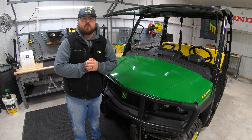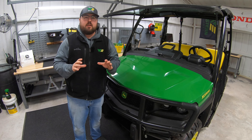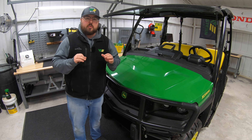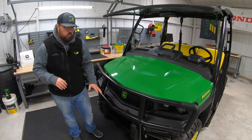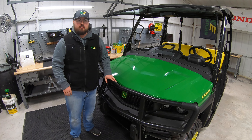Hey guys, this is Brent with Western Equipment. Now one thing that most people can never get enough of on their utility vehicles is extra lights. So in this video I'm going to be showing you how to install the front brush guard work lights on this John Deere XUV835M.